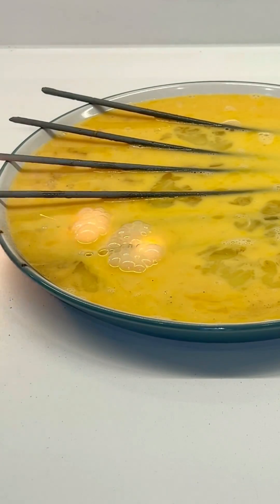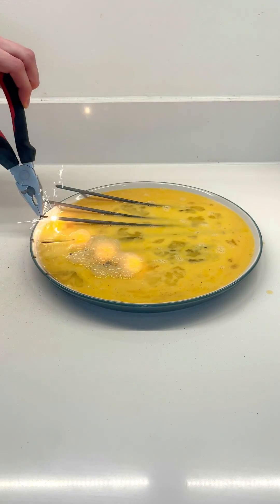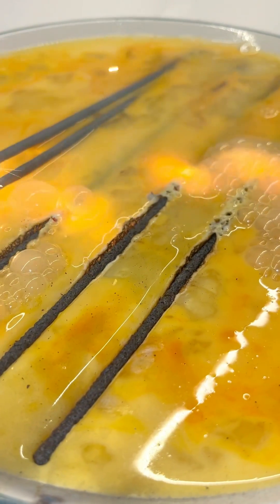Immediately this looks cool — the sparklers are staying lit under the egg. This might actually work. This looks insanely satisfying. You can see the egg around the sparklers is definitely cooking. I'm so excited to see what this looks like when finished.